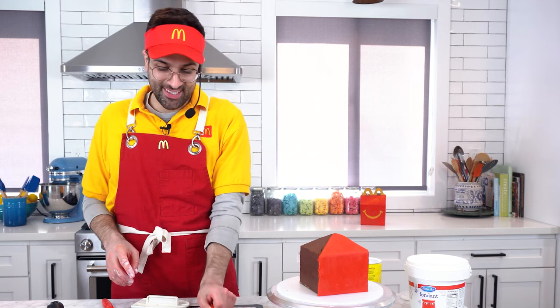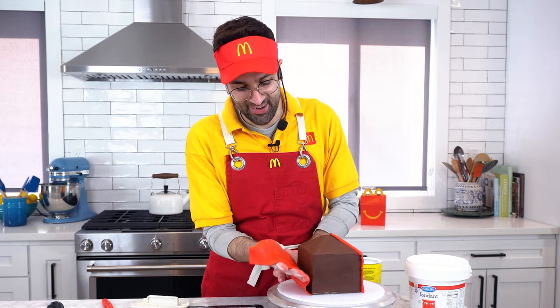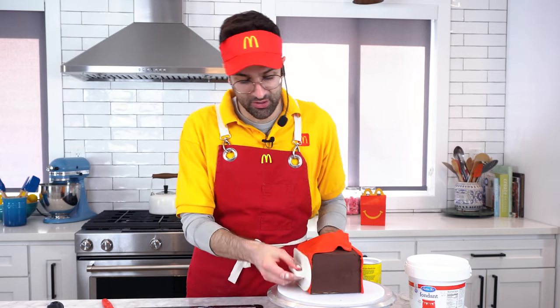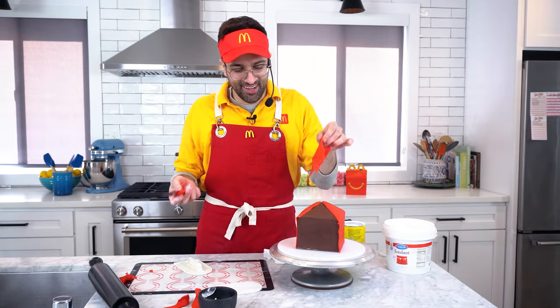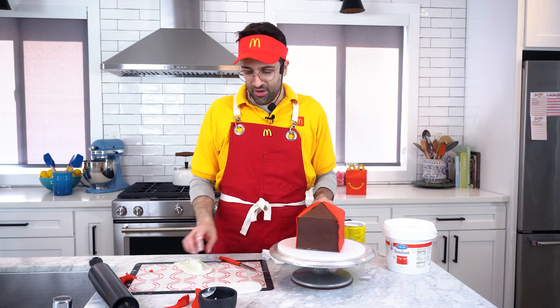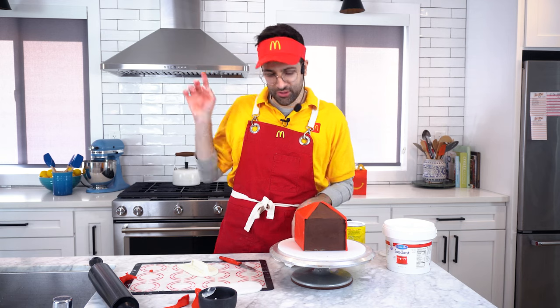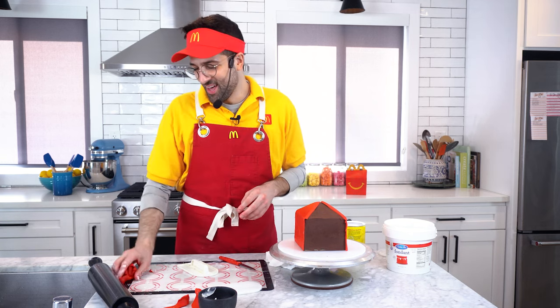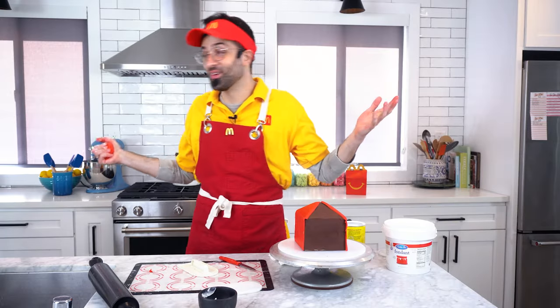I went to a McDonald's recently and got a Happy Meal. You know how they have those gendered toys — like boys' toys and girls' toys, like Barbie or Hot Wheels? So I went up as an adult and asked for a Happy Meal, and the woman ringing me up was typing it in and shouting the order to the woman in the back. The woman in the back yelled, 'Is this for a boy or a girl?' The woman up front looks me straight in the eye and goes, 'It's for a grown-ass man.' It's like, okay, don't need to call me out.